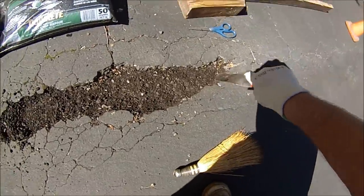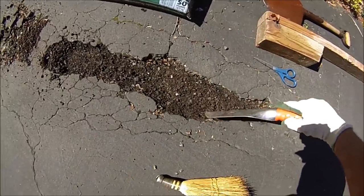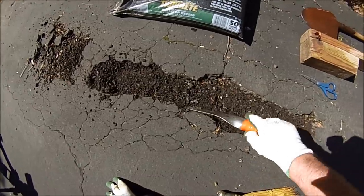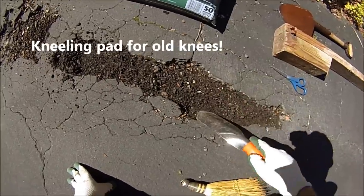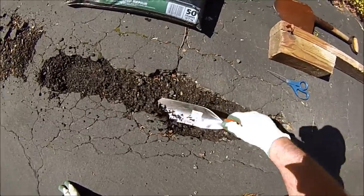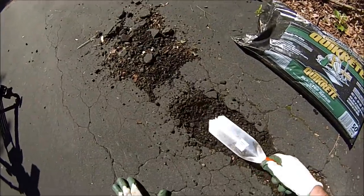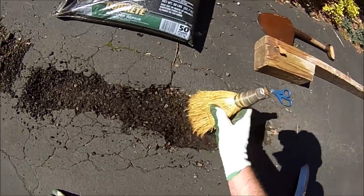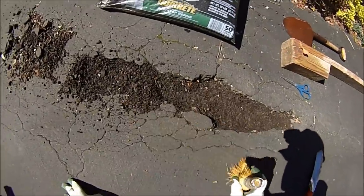This is looking pretty good up in here. One thing I forgot to get out with my tools was the kneeling pad — it always helps to have something soft under your knees, especially as you get older. We're going to get some more of this loose material out of here and sweep it a little bit more.